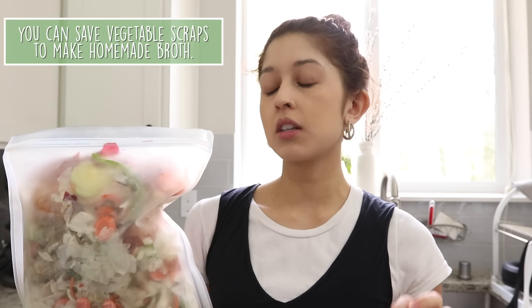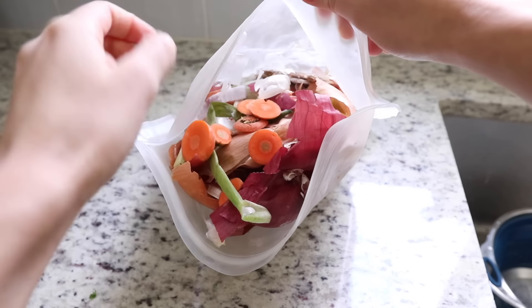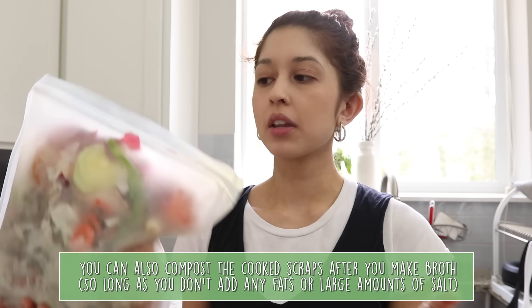This isn't a produce storage hack per se, but it's related to produce: we like to make our own vegetable broth at home by collecting vegetable scraps — onion skins, garlic skins, carrot tops, celery bottoms, and other bits we couldn't use. When the bag fills up, pop it on the stovetop with water, bring to a boil, add seasonings or bay leaves, boil it down, strain it, squeeze out the juice, and you have vegetable broth. I have a blog post and video on this linked below.